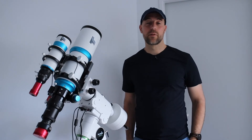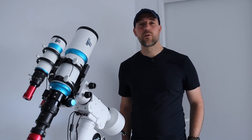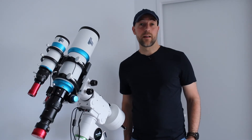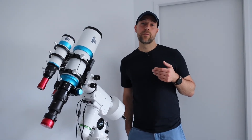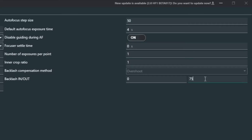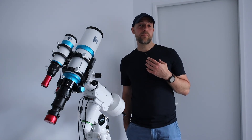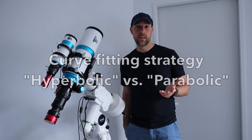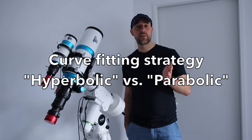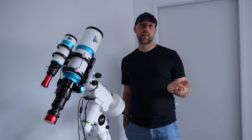This also depends on your guiding and the weather, of course. I would also recommend playing around with the backlash value — I measured my backlash and it was 75, but I increased the number a little and entered 85, and this worked. But the most important setting I changed, which made my autofocusing in NINA actually work, was the curve fitting strategy. I changed it from default to hyperbolic, and then to parabolic — and this actually worked.